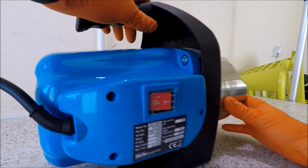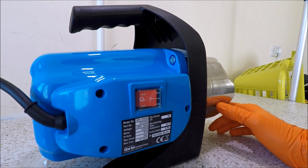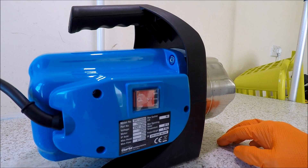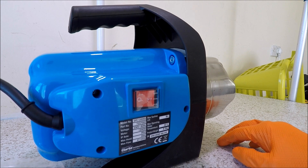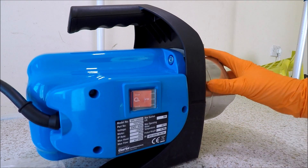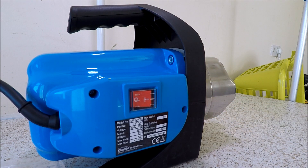So that is the Clark one-inch stainless steel 1,200-watt water pump. If you have any questions on this product, please feel free to leave a comment below or message me. Overall, very happy with the product — can't wait to get it running and in use. If you like the video, hit subscribe, hit the bell icon for more notifications, and don't forget to like the video as well. Thank you very much.